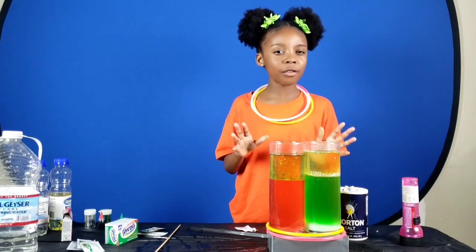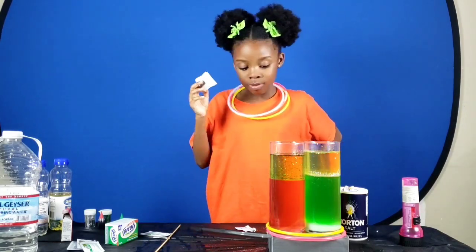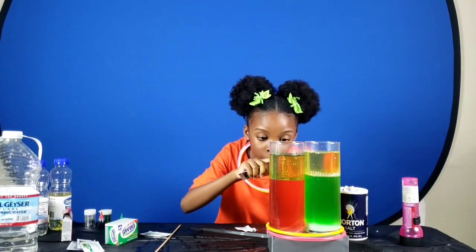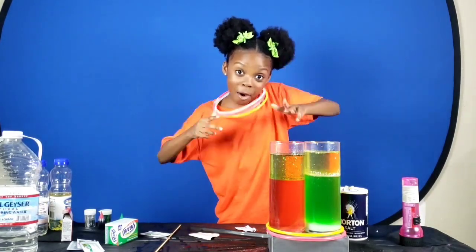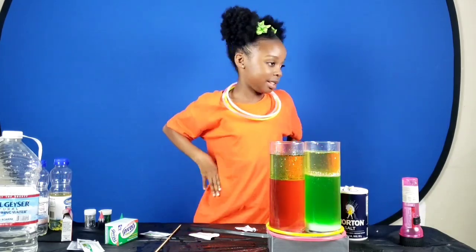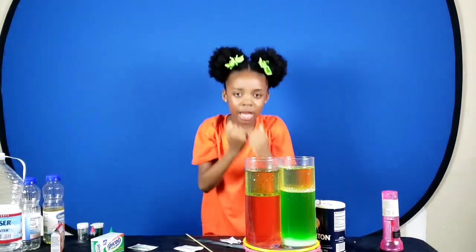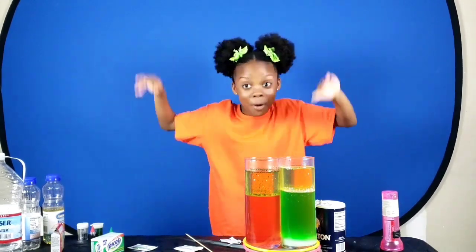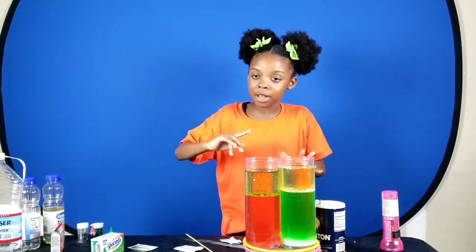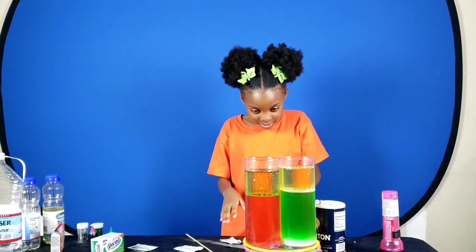So why were the reactions of the two lava lamps so different? The sodium bicarbonate made gases that wanted to get through, but it had to go through the water, the oil, and the glitter — and they were all reacting against each other. When I added the salt, it was a knockout drag-out war: the salt was trying to bring the oil down to the bottom, but the oil fought back, until they finally went their separate ways — the oil at the top and the salt at the bottom. That's science!